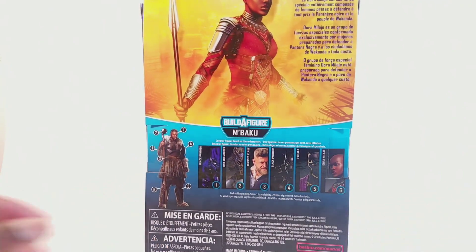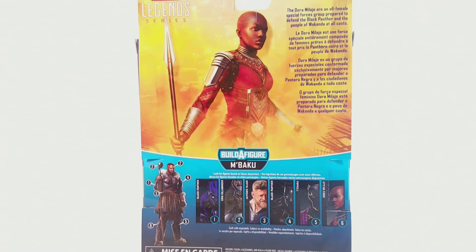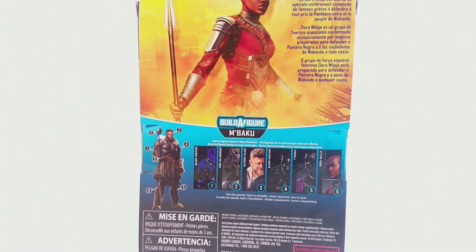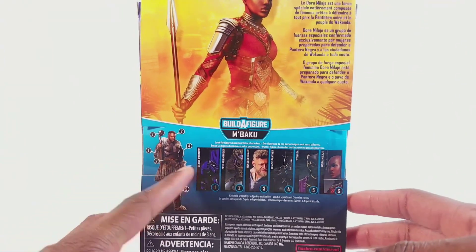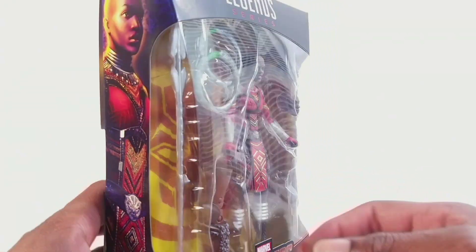You can see on the side and on the back - I'm really liking the new packaging artwork for the Marvel Legends, even though I do think they could make it a little harder to break into. But yeah, it looks really cool with all the figures in the wave. Really excited about this wave - let's open it up and give my opinion.